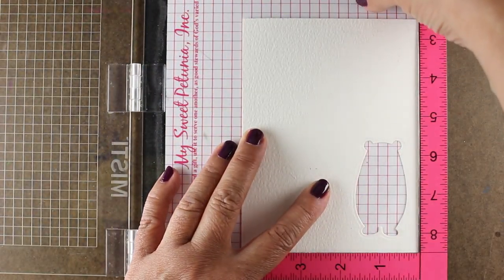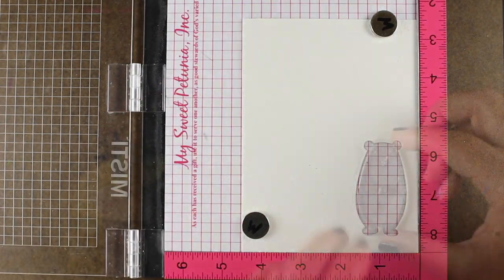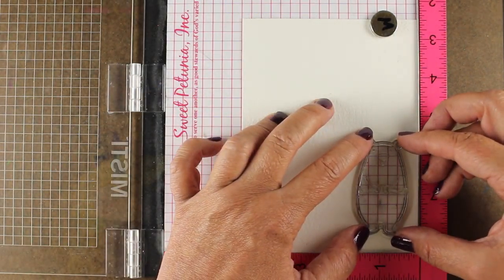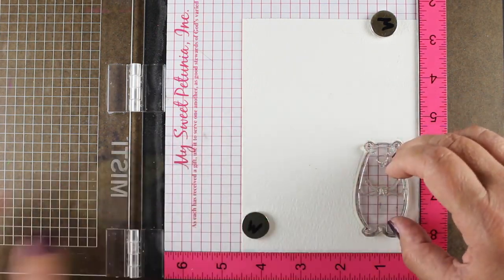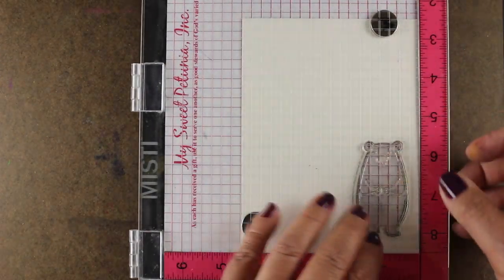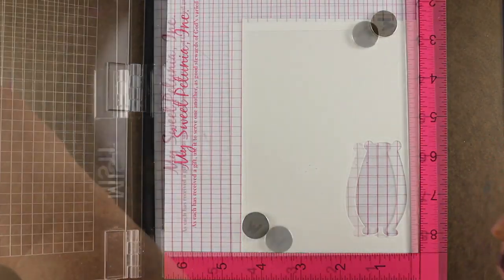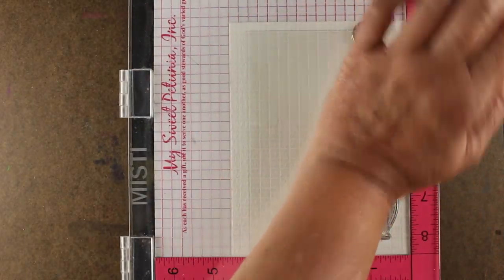Inside my MISTI, I've placed the piece of paper that I die cut the bear from — from watercolor paper — and I'm going to place my stamp in here. I only want to stamp the eyes, the nose, and the mouth instead of stamping the rest of it. That's one way, if you're like me and you're challenged in getting your dies to line up with your stamps — all you have to line up is the face.